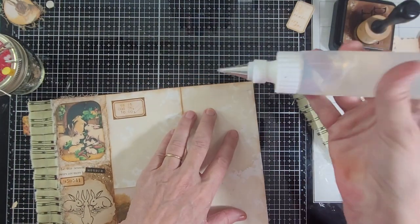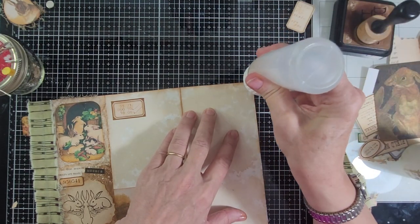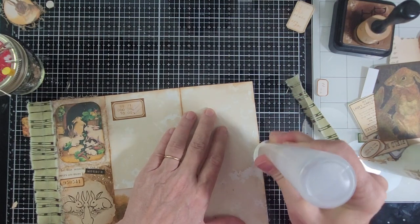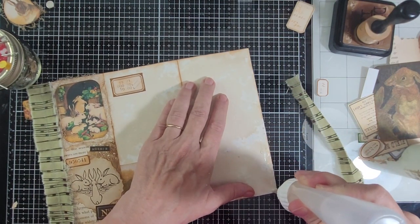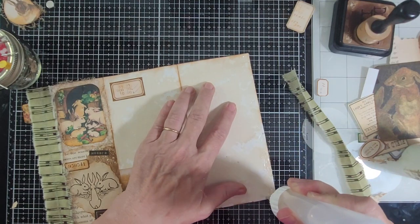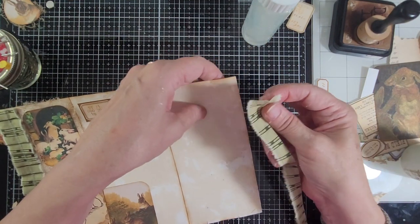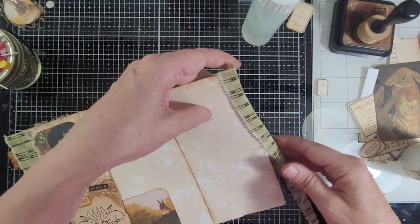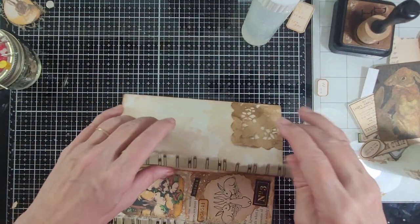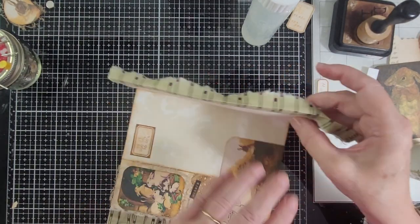I'm going to use my Fabri-Tac, which hopefully didn't close up, and run some glue along the side. I got so excited about putting that tuck on there I forgot about this, but it'll go over it now. I'm going to stick this over the top so I can cut off the excess and we'll line that up. This I will leave open, and we'll then put it on the page when I'm ready to put it in the book.